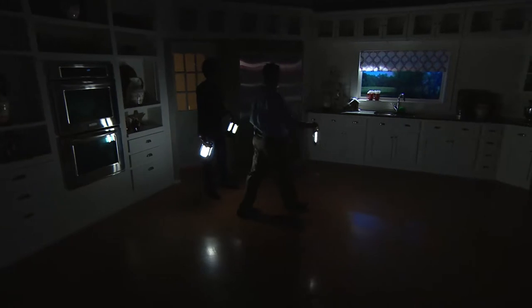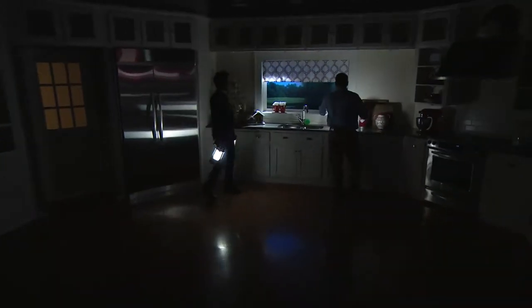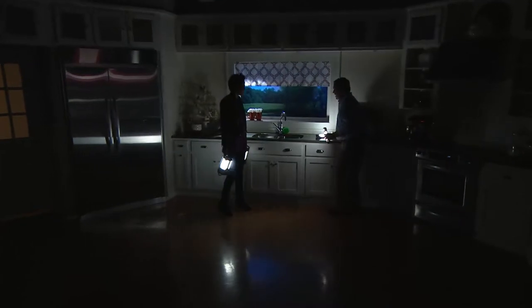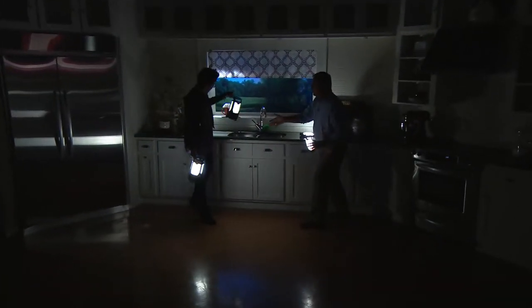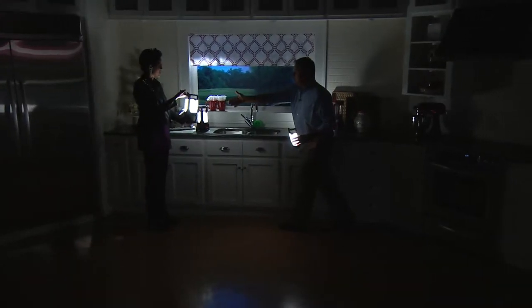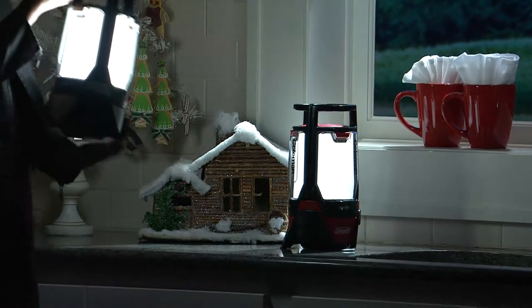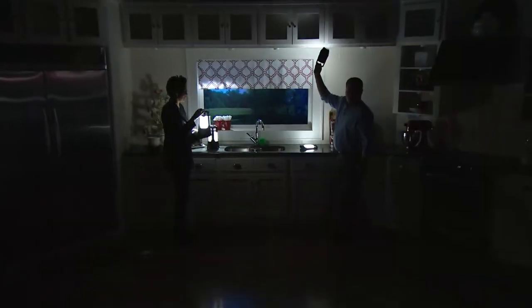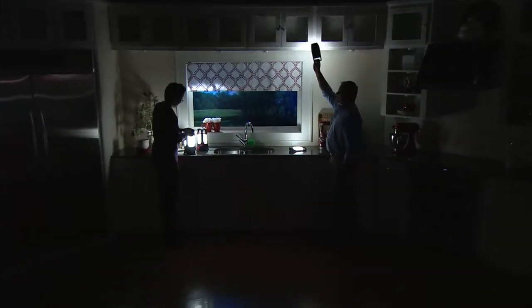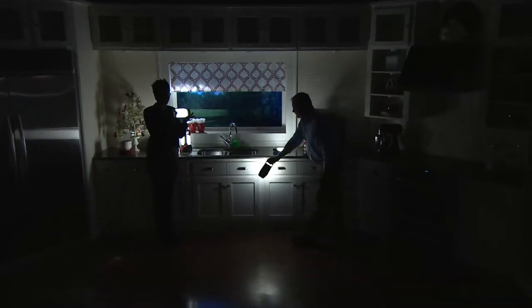That one's on low, this silver's on high — that's how you can tell the difference. You can see it gives you plenty of light where you need it. There's a nice little handle. The one I'm holding is eight ounces of weight — that's all we're talking about. The other one, three pounds even with the batteries in there. So very simple, very easy to use, and it gives you all the light you need whenever you need it for a great amount of time.